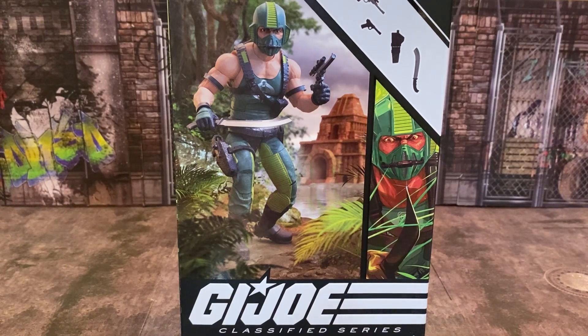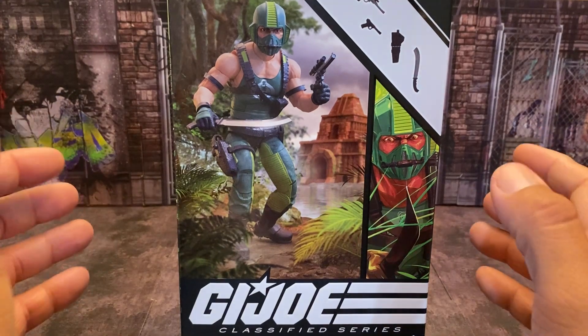I've been waiting for this guy for a long, long time. I had the original when I was a kid with the Water Moccasin, and let me tell you something — it was awesome then and I think they did a really good job with this guy now. But let's take a look at this packaging real quick.